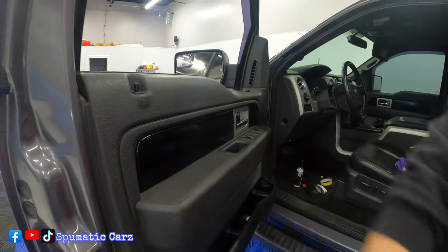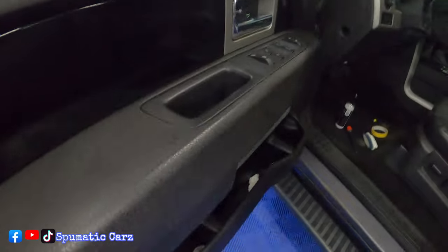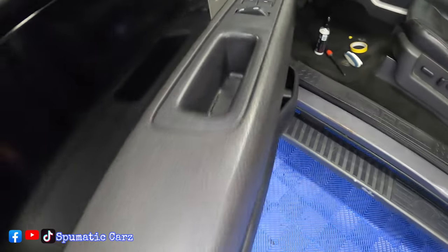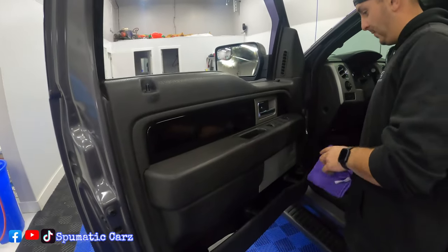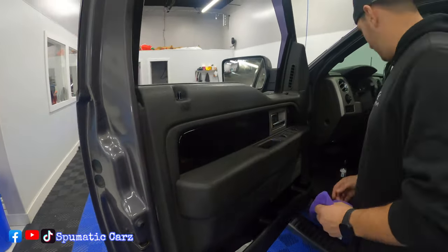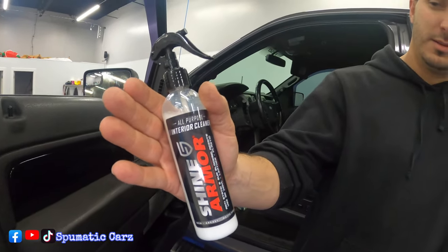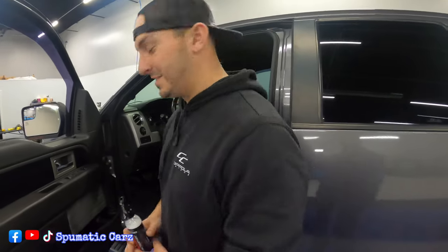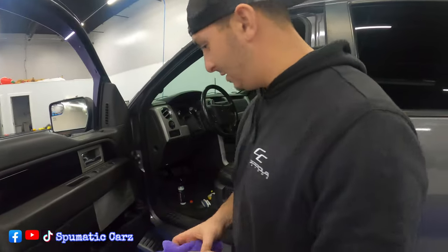See how clean that came out — that's nice, you guys can see the difference. It brought it back — brought it back to 2012! Shine Armor, highly recommend it — two thumbs up. And this is a professional detailer, vinyl wrap, and customization shop giving it the thumbs up.